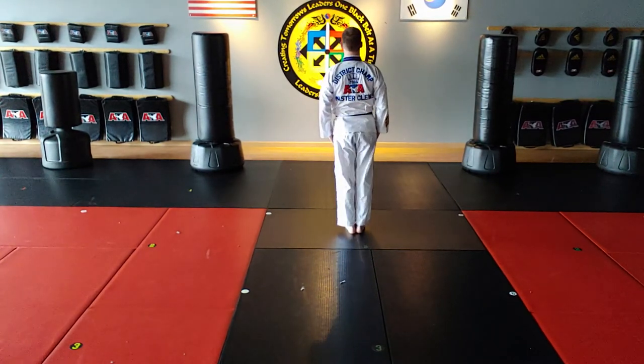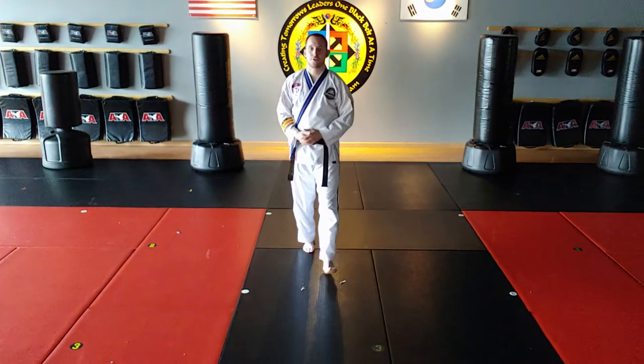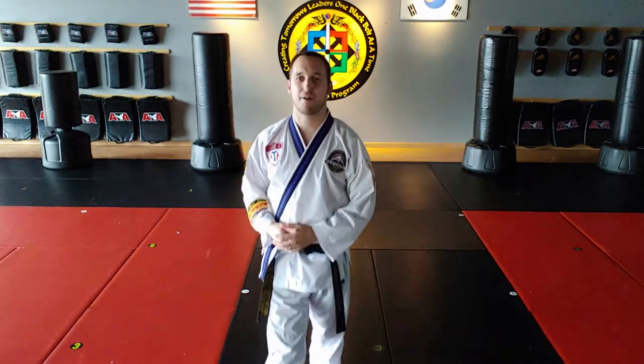Thank you, sir. That is a talk through of the entire secondary black belt form — second degree. Go practice. Yes. Adios. Thank you.